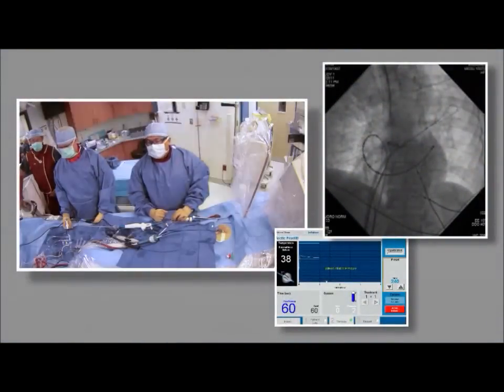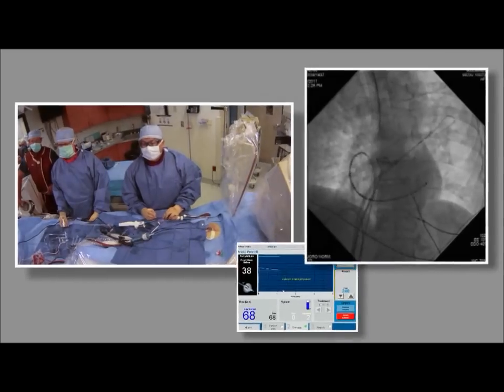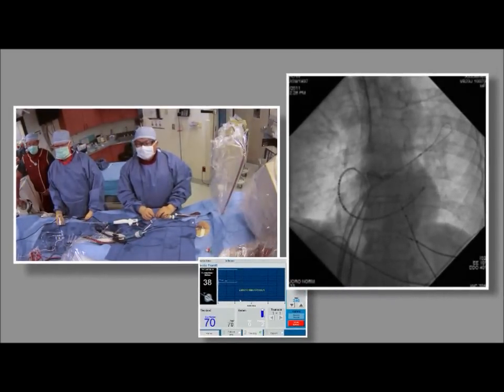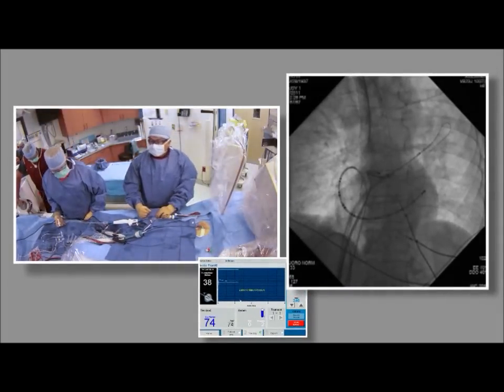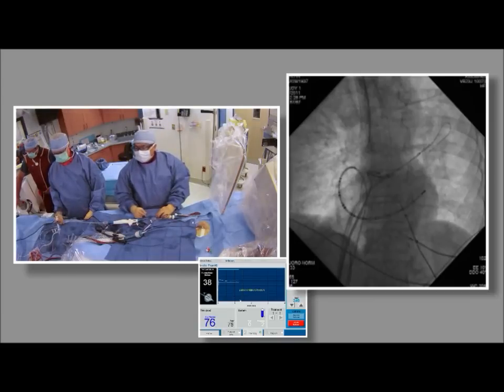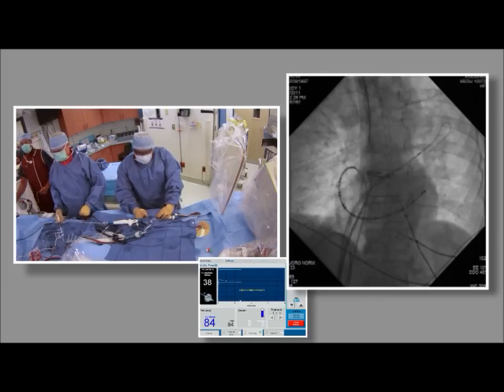The guidewire doubles back, which stabilizes the balloon fairly well. Dr. Su notes he is in position to take a shot of the left atrium — he is actually inside the vein ostium. The butt end is still inside the atrium, but the balloon is pushed in quite a bit, which will provide a good seal.